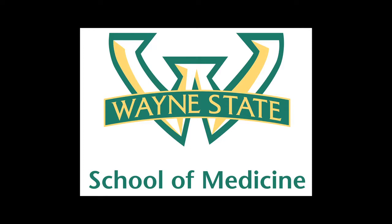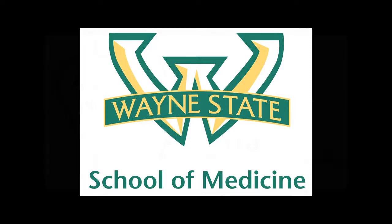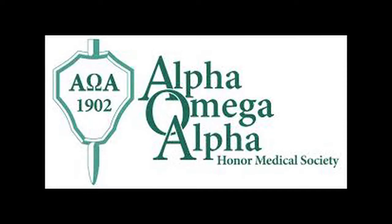Hi, I'm Dr. Bobby Ferencz. I'm an orthopedic surgeon. I graduated from Wayne State Medical School in the top 10% of my class. I was Alpha Omega Alpha, which is the National Medical Honor Society, which was a great honor.